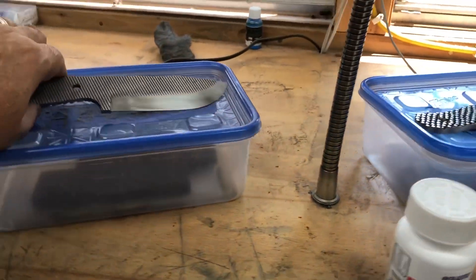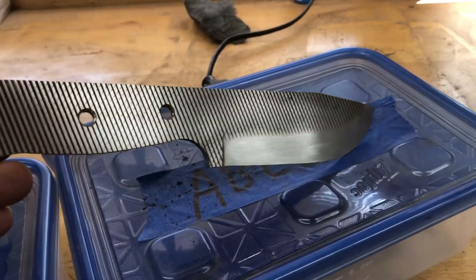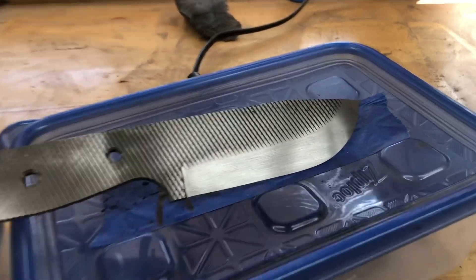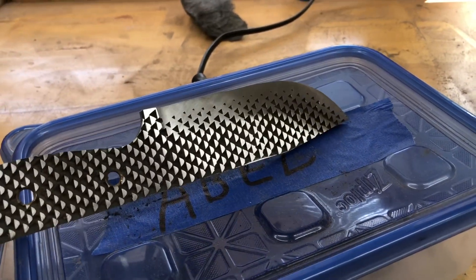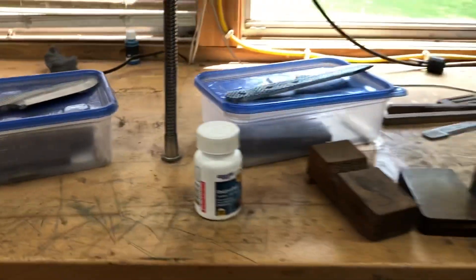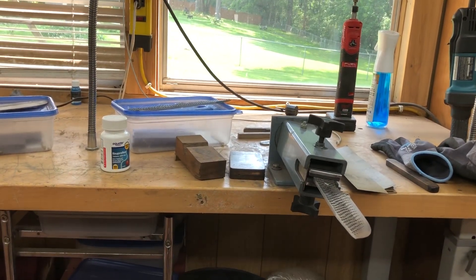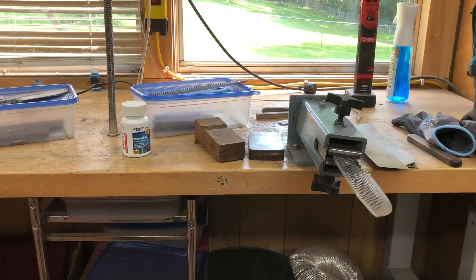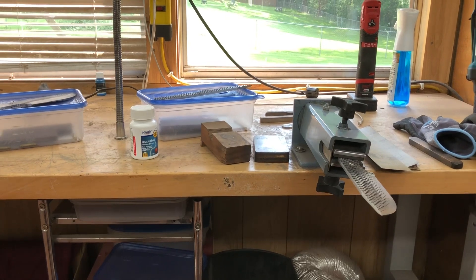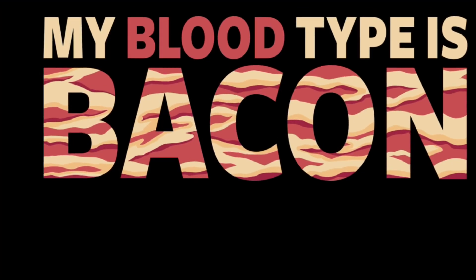Tomorrow I will get them heat treated and tempered — that will be the last thing I do. I'll sand them all up to about 800 and then heat treat and temper them. Before I go home I'll put them in the tempering oven. My sanding muscles are just killing me, but okay — I'll see you tomorrow. Happy Saturday!